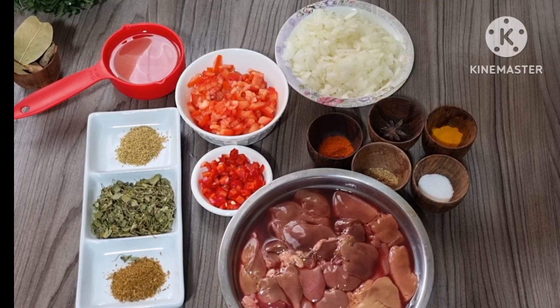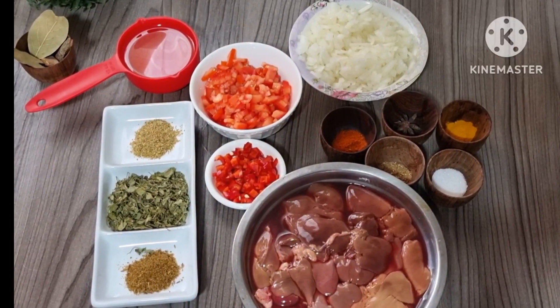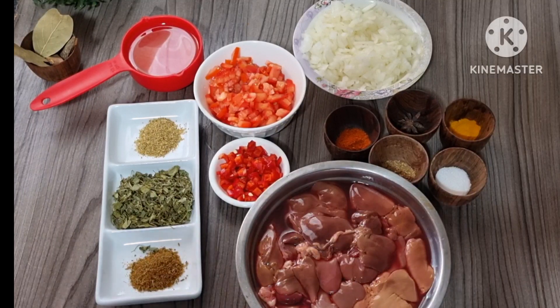Hi guys, assalamu alaikum, welcome back to another video, hope you all are well. It's your sister. If you're new here, subscribe. In today's video I'm going to be showing you guys how to make liver masala.